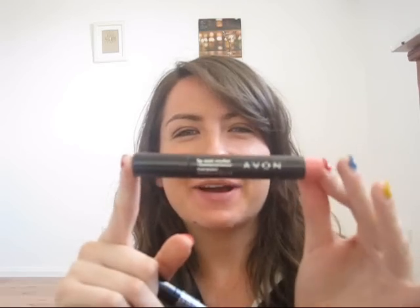Hello! Today I wanted to review the Avon Lip Stain Markers. I've got Ready Red and Rose. I didn't get the Berry one because I think purple doesn't suit me too well. So I've got the pink and the red ones and I haven't got them on yet.